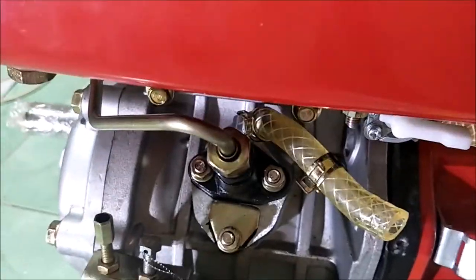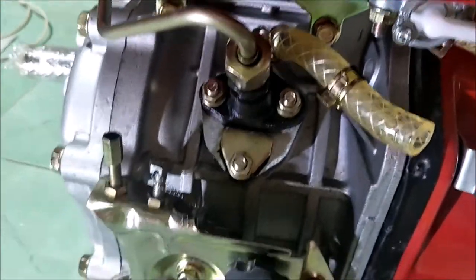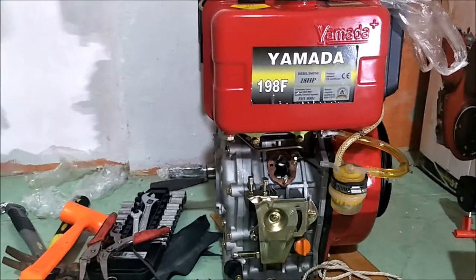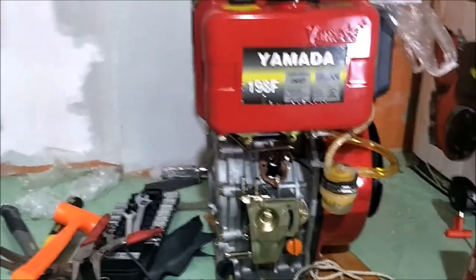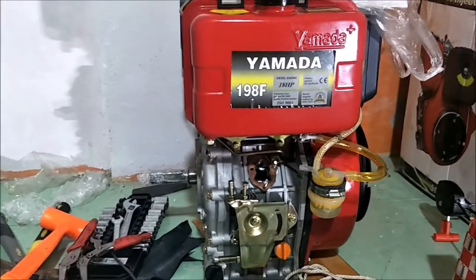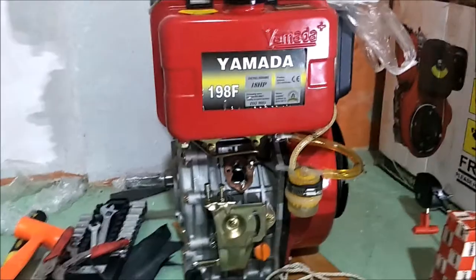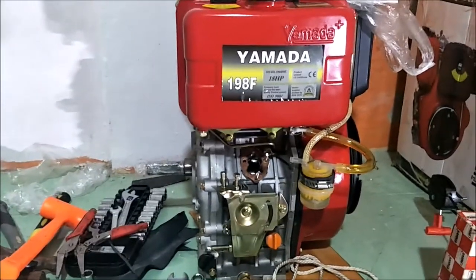Basically what we did: we tried to start this one and it wouldn't start, we tried to start that one and it wouldn't start, and we tried to start that one and it wouldn't start — and on that one they sold me the wrong part and actually damaged the block. So again, beware: the 198F is a 198F. It's not a 195, it's not a 192, it's not a 190-anything. The parts are for a 198.